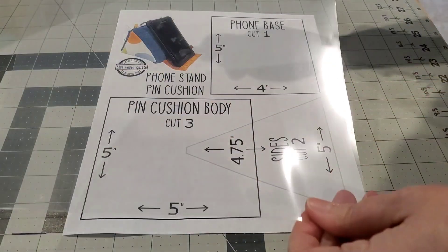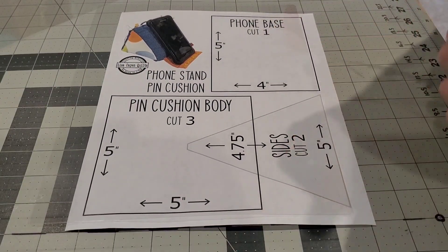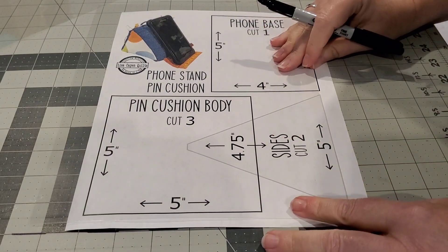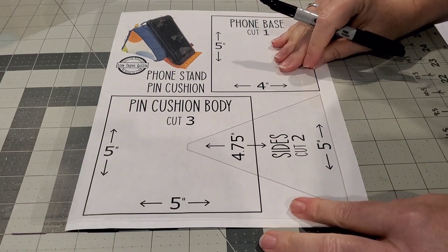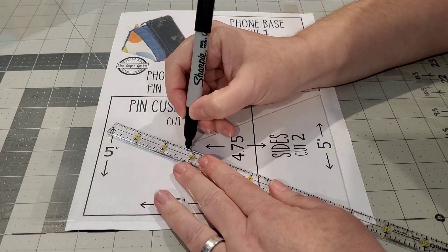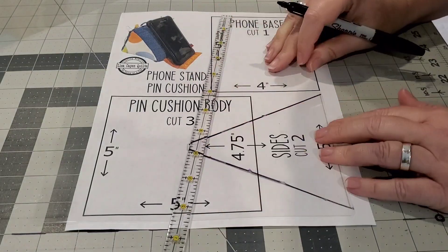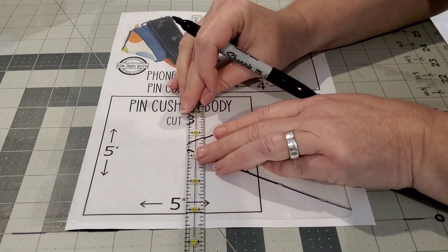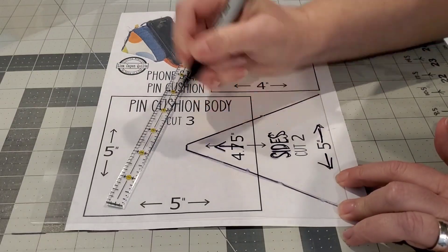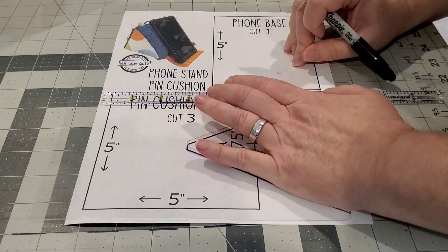With my template plastic I'm going to trace right directly on the lines with a Sharpie for each one of my templates. The triangle should be five inches from side to side at the bottom and four and three quarters inches tall, with a little notch at the top. This is going to be the sides of our pin cushion.